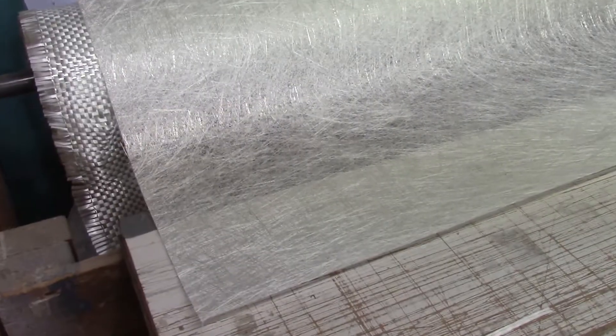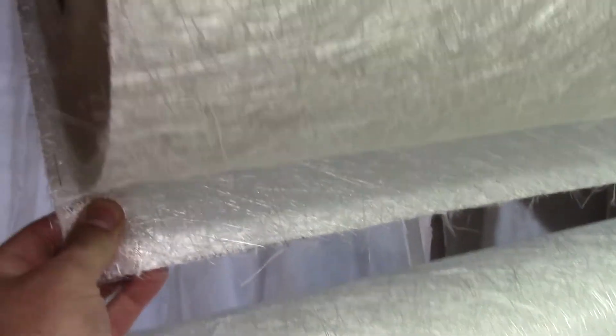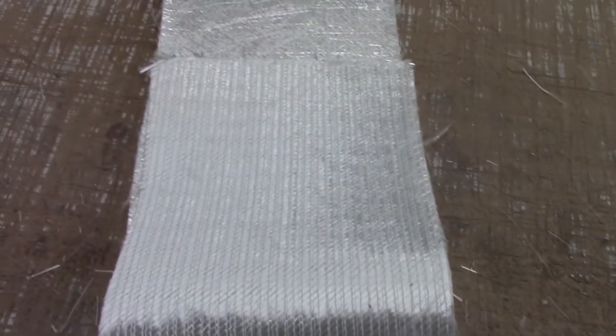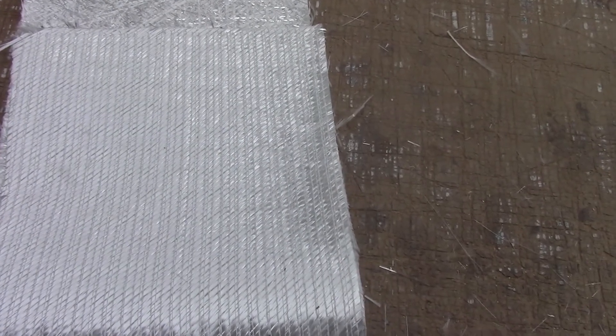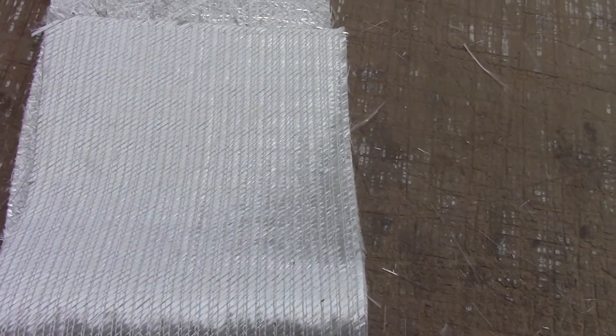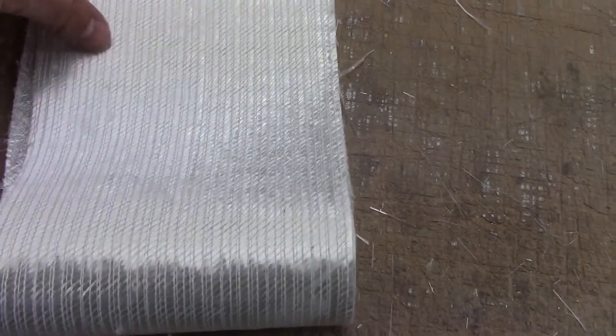To repair it we're going to use multiple layers of fiberglass mat — this is one ounce, and up here we have one and a half ounce, which is a little thicker. We're also going to use biaxel. On one side it's a mat, and then you flip it over and these are strands all in one direction, stitched together at an angle, which makes it really strong — stronger than roving. We'll use probably a couple layers of that.